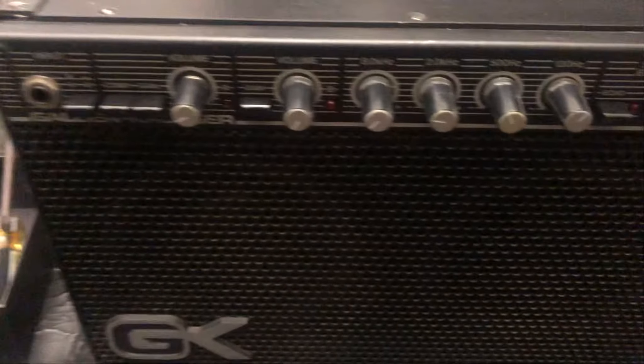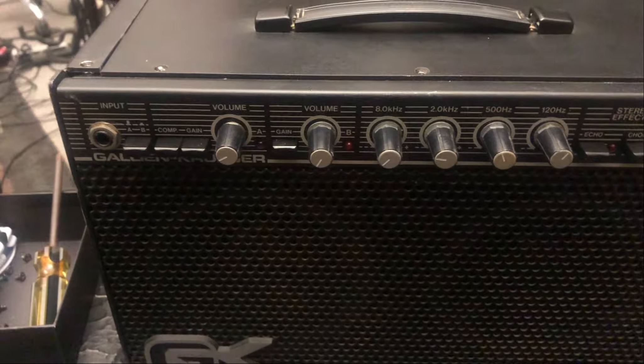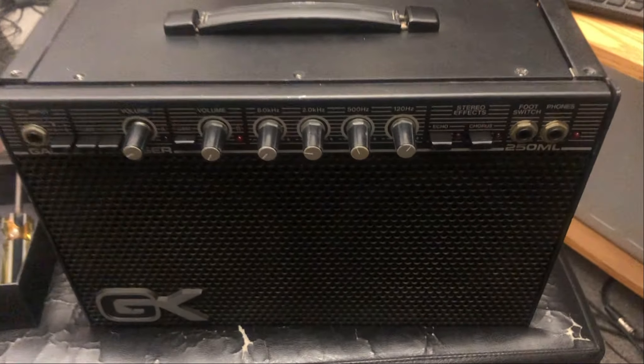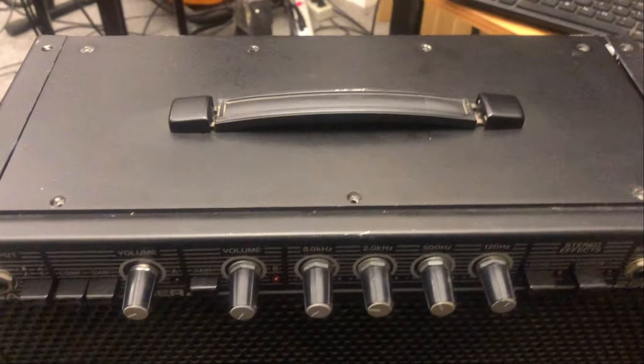Here we are, we're taking the Galeon Kruger 250 ML apart to change out the speakers with the new pile drivers that we have — the new six and a half inch speakers — and we've got many of the screws out of the top.